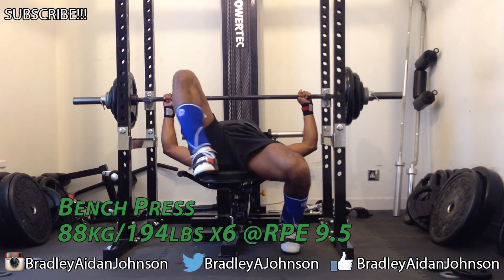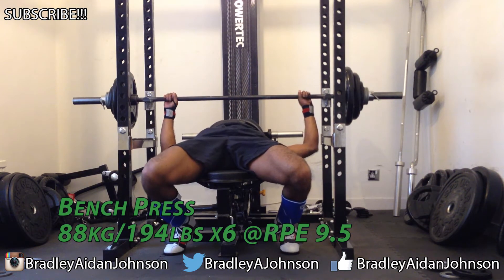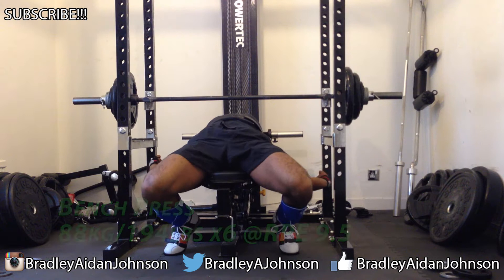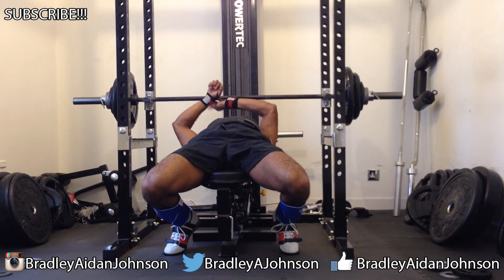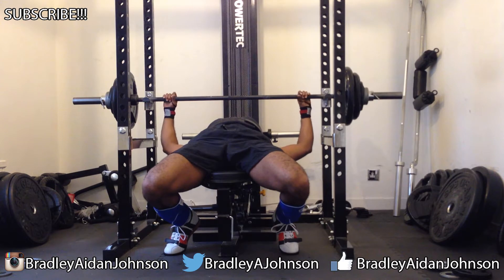As for the bench, the setup was cool but then I had a little snafu right at the end. My right hand — left as you watch the screen — the wrist wrap came off. It felt like it took three days to put it back on, but when you watch the video back it just happens really quickly.